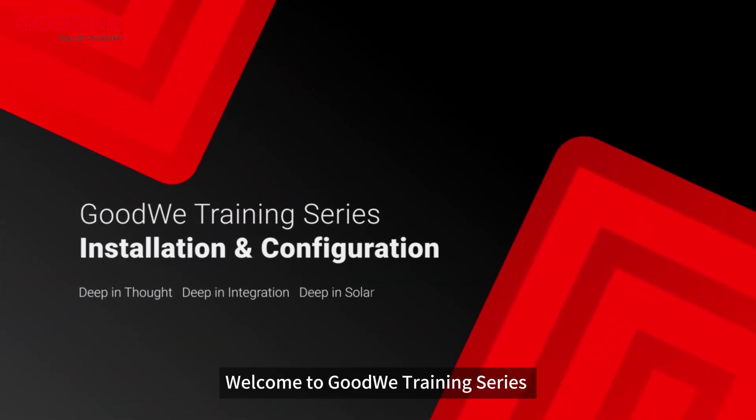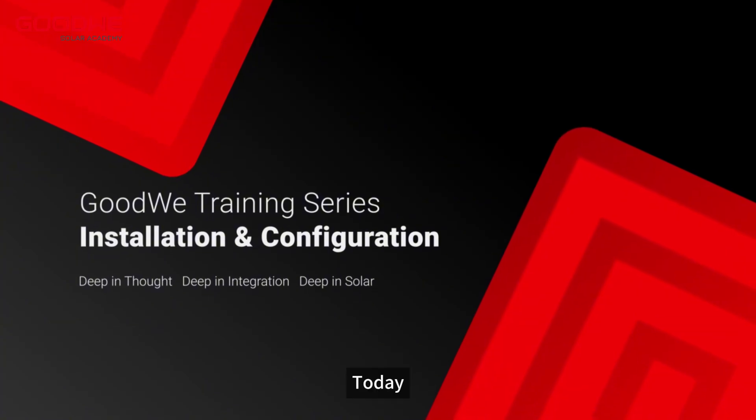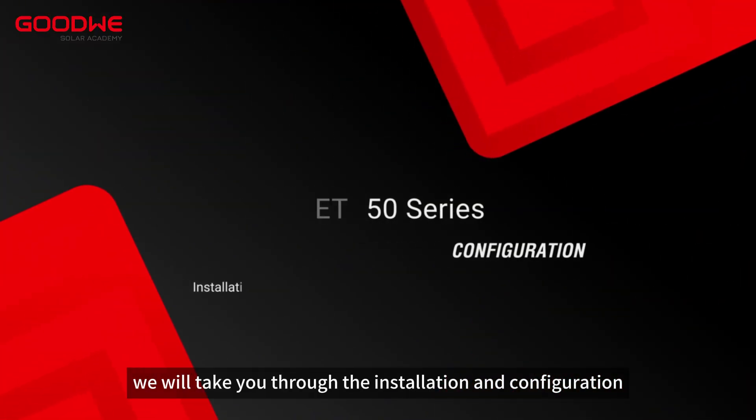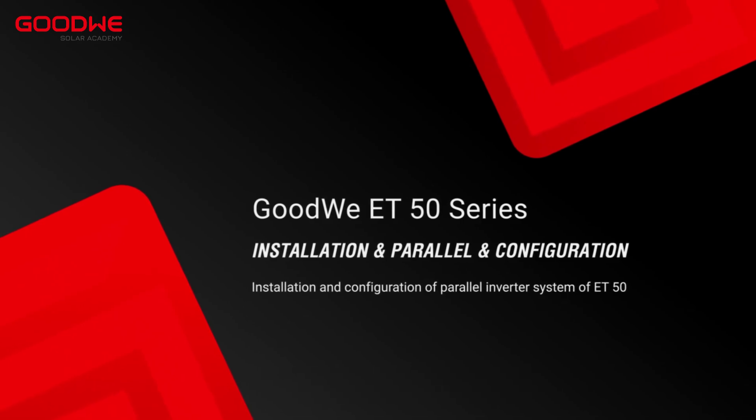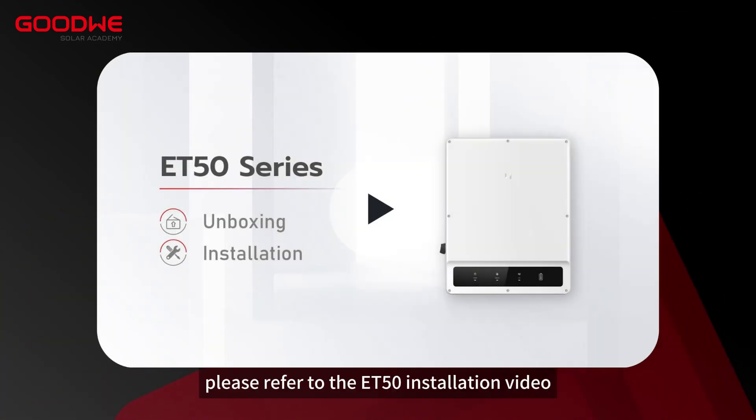Welcome to GoodWi training series. Today, we will take you through the installation and configuration of a parallel inverter system of ET50. For single inverter installation, please refer to the ET50 installation video.